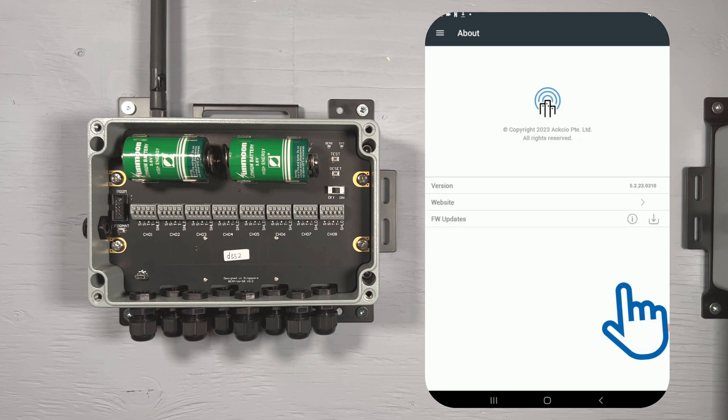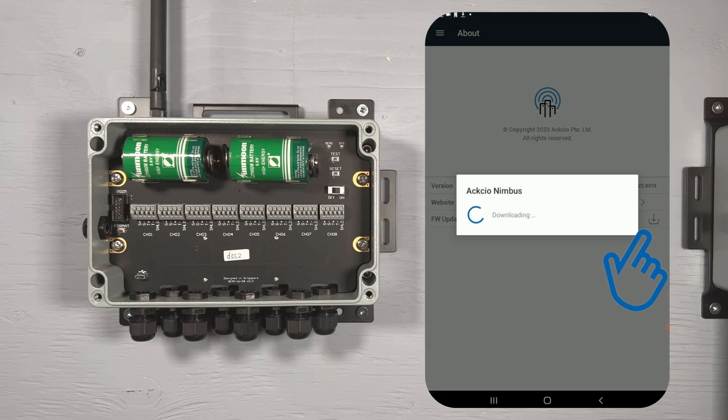Click OK to close this window once you have reviewed the change log. Now to download the latest files, tap the download icon beside the exclamation mark. The latest files will now be downloaded to your device.